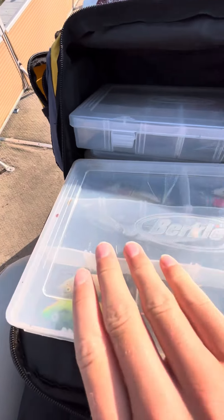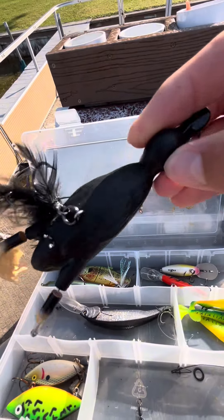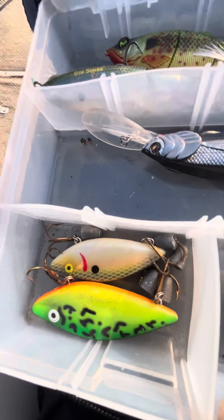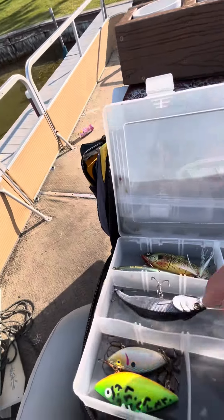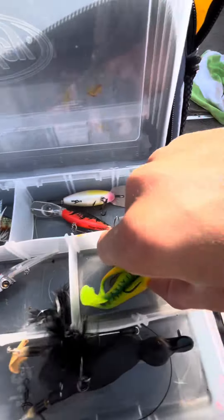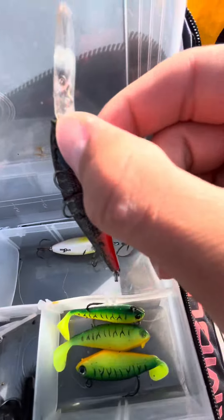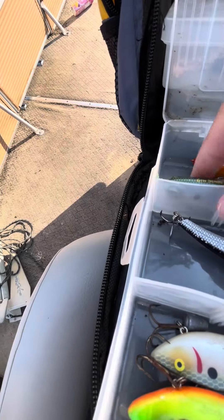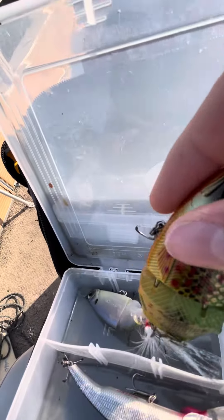Moving on to swimbaits and deep divers. I got a savage duck lure, a couple rattle traps, a deep diver, little swimbaits, a flicker shaft in a hot and taut, swimbaits, and a three-part swimbait.